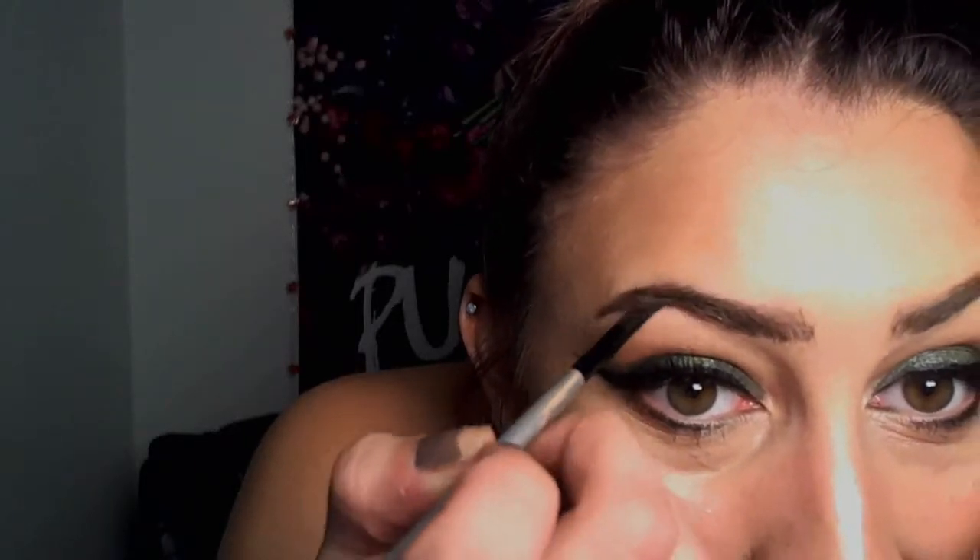So again, mapping out the shape first — top and bottom to connect — and then filling it in. It's a much more natural approach while still giving it a lot of shape, and the mascara gives it a good hold as well.